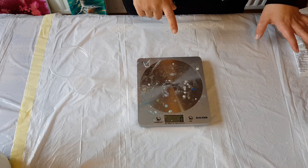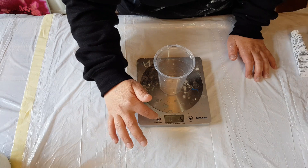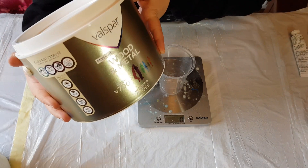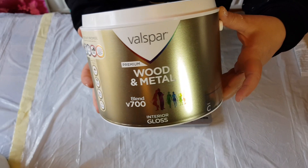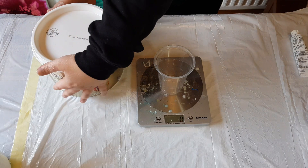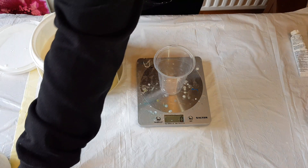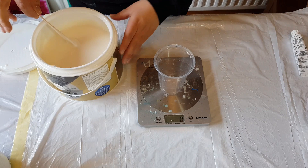First thing I have here is my scale. I'll pop a cup on here and zero off the scale. First thing that goes in this cup is my Valspar Wooden Metal Blend V700 Interior Gloss Base — I get this from B&Q at the mixing counter.